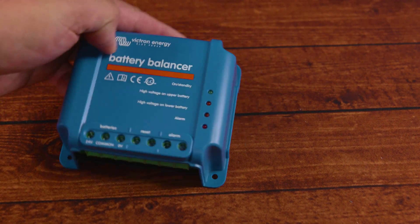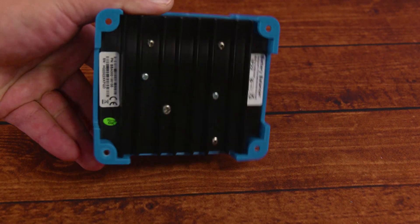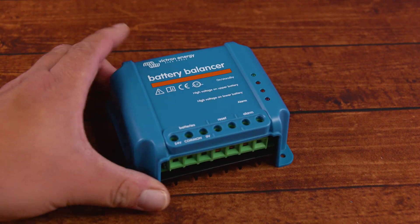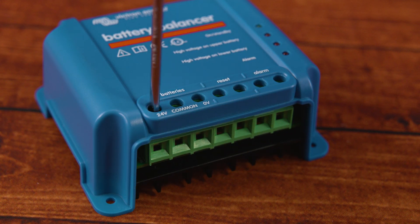Even if they drift off a little bit during the year, by charging them to 100% at least once every six months or once a year, this would keep the batteries balanced or at a close enough voltage during that period. This is why checking your batteries' voltage individually once in a while is always a good idea.